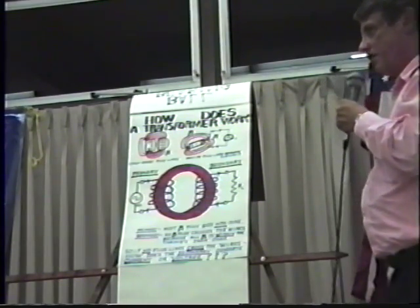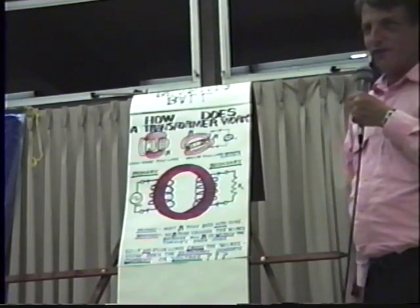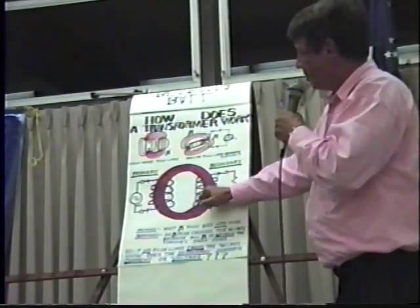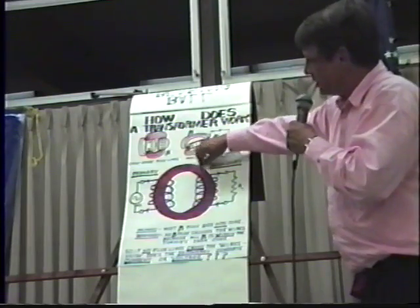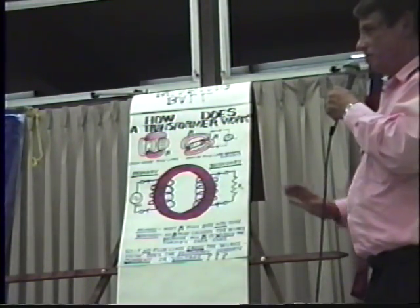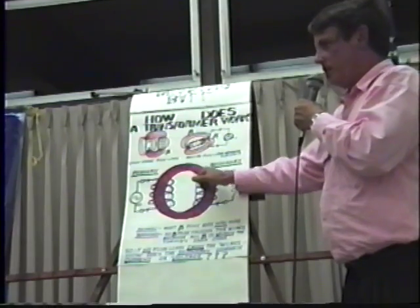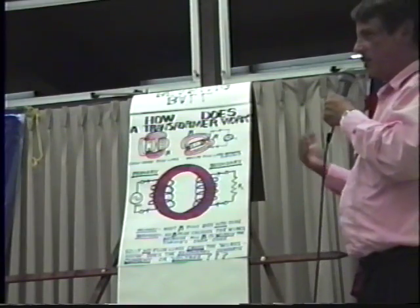So how does it work? That is the question you might be able to answer. The answer you're probably going to give is: if flux passes through a coil, that generates a current. But no flux line touches a wire here, which means there's no interaction between the core itself and the wire itself — which means, what is interacting here?